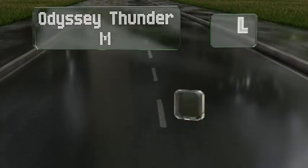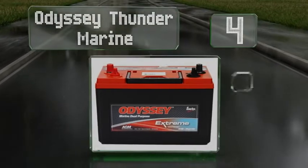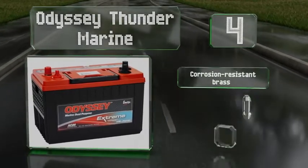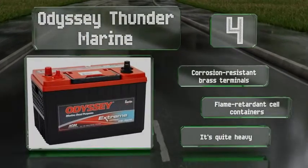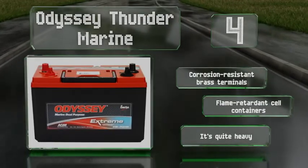At number 4, combining dependable cranking and deep cycling capabilities, the Odyssey Thunder Marine is a force to be reckoned with. The pure virgin lead plates help to maximize available surface area, increase reserve capacity, and eliminate wasted space between its cylinders. It comes with corrosion-resistant brass terminals and flame-retardant cell containers. However, it is quite heavy.